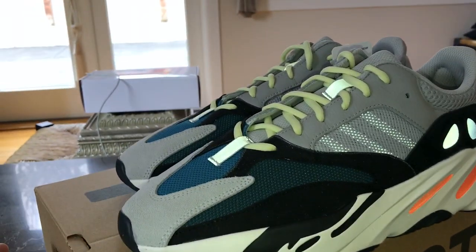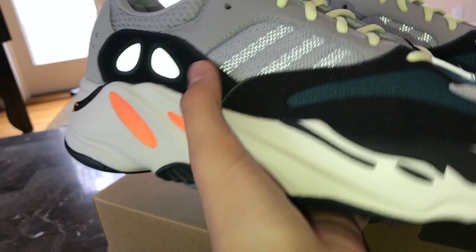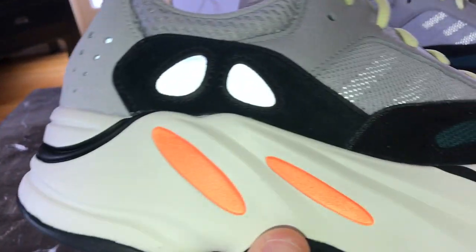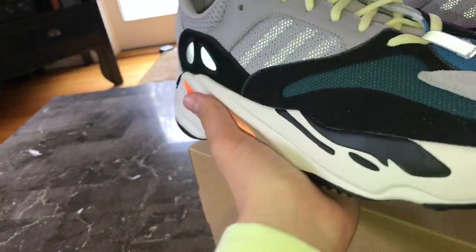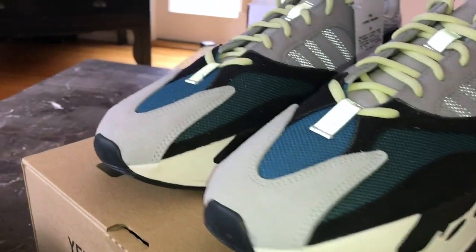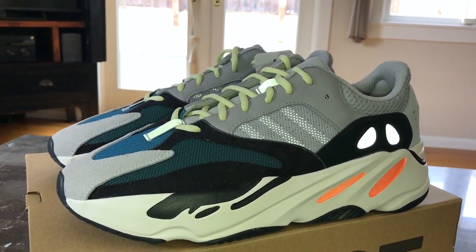Here's a close-up shot with the flash on so you can really see the 3M. You can actually see the three stripes and the 3M in the back, which is so dope. The orange hits really nicely too. The eyelets right there are also 3M. I'll probably be posting an Instagram pic with the full fit and flash on because all the colors just pop together, especially with the 3M reflectivity.